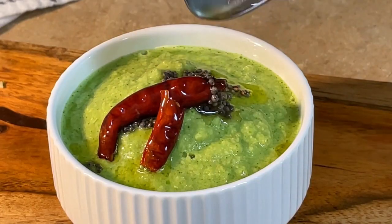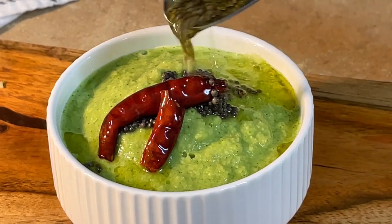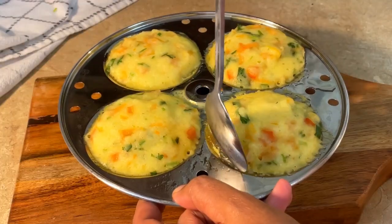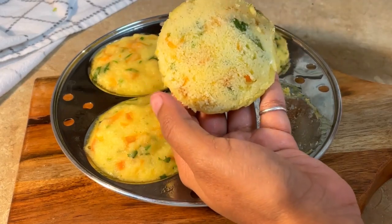We will add all the ingredients into the idli mold. The instant idli is ready to steam. Steam for 10-12 minutes, then do not de-mold immediately — keep it for 5 minutes so that it sets properly and doesn't stick.